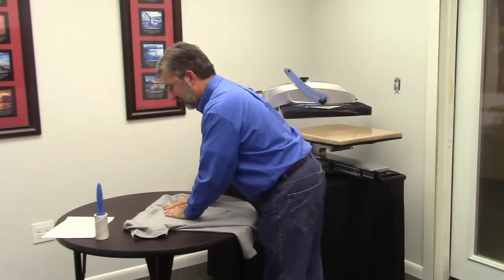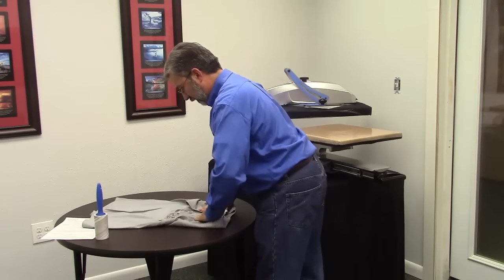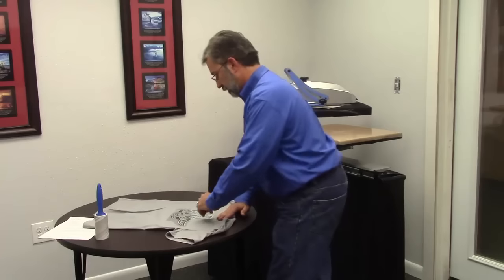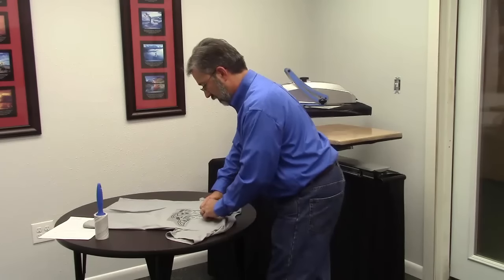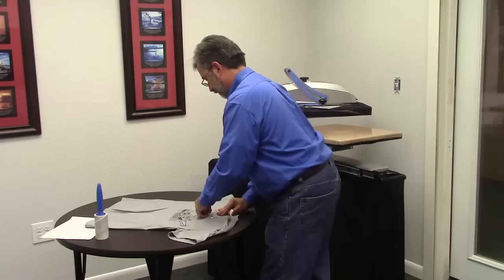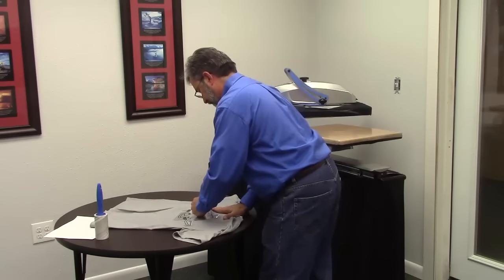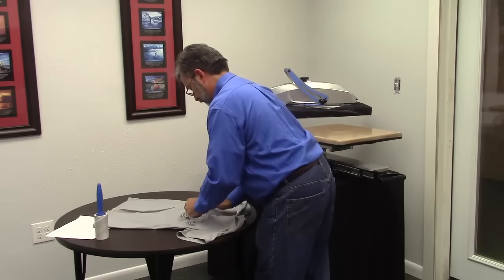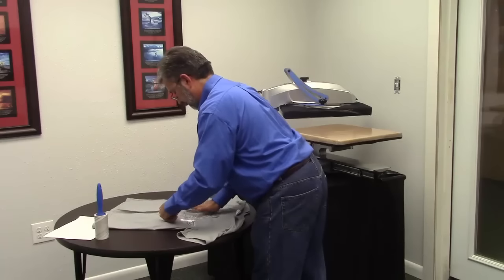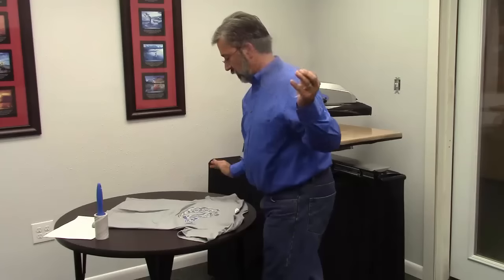We're going to lay it down on the table — the surface of the table is going to help cool it. I'm going to flip it over and press down a little bit on these spangles. Some people like to use a spoon and rub it, but we're still at a warm press. Now I'm going to grab the top, get a little area where I can start peeling away. The direction we peel is based on the design or the garment — if you've got a rib or texture in the garment, move it in a direction that's less likely to stretch the garment while the glue is still setting and curing.